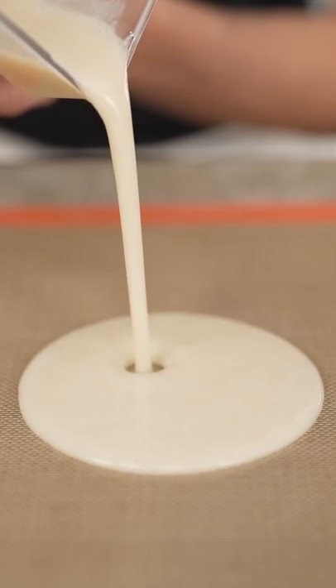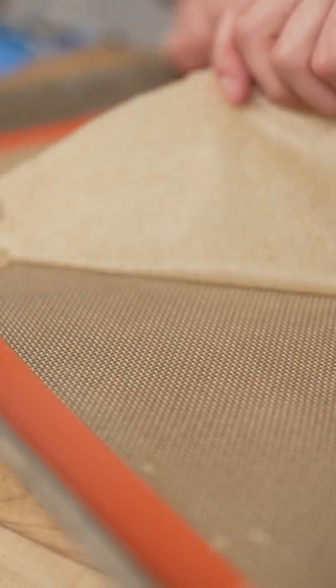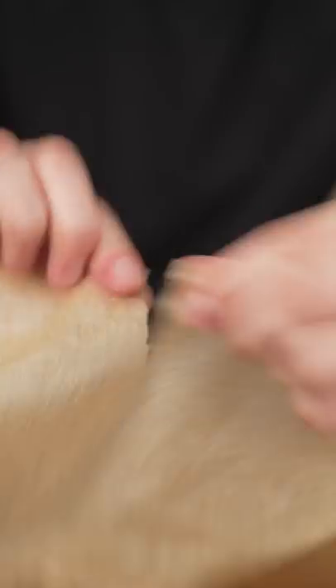Now we pour it onto a lined tray, spread it all out, then bake several hours at 175 Fahrenheit. Now peel back your leather. Yes, I'm obsessed with fruit leather. Just tastes like normal strawberry. I promise this hasn't been done before.